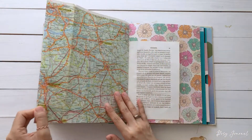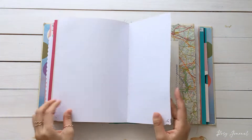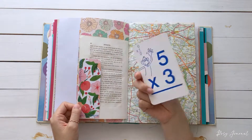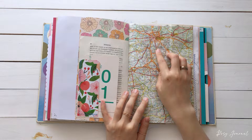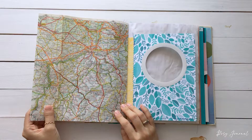And this flap continues to the next page. This is a flashcard that I found at a flea market — so cute. And here's Brussels. The map continues. I think it's Germany here. I love looking at maps.